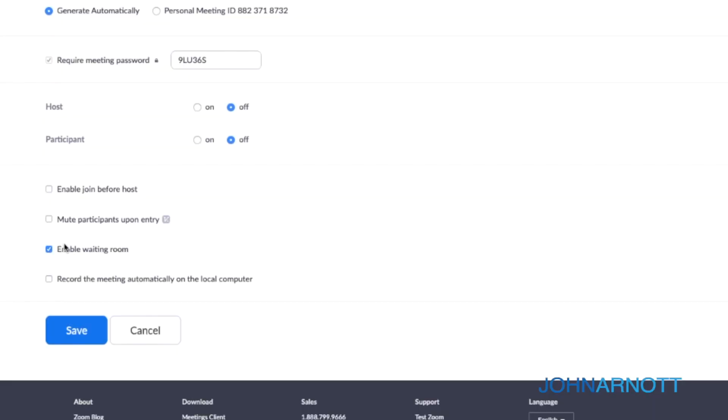Third: enable the waiting room setting. This requires you to approve anyone who's joining the meeting as they join. The host has to be vigilant — keep an eye out for those waiting and add them in as they arrive. Fourth: disable the allow removed participants to rejoin setting. If you need to remove a participant for any reason, you'll ensure you don't have to deal with them rejoining.